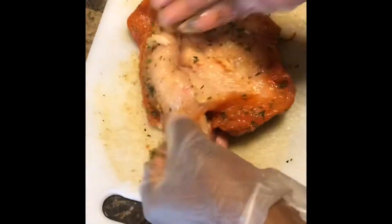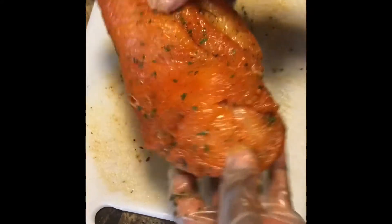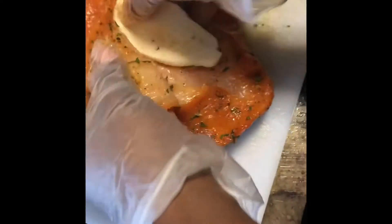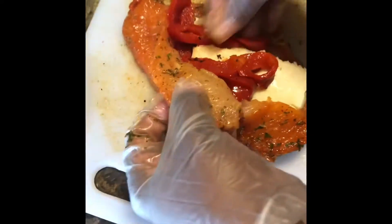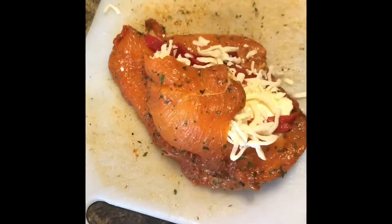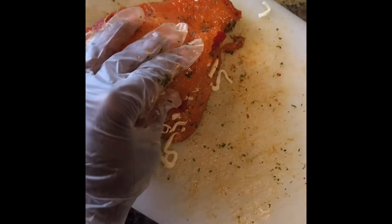This is already well seasoned and what I did was I made a little slit inside of it, which is like a pocket, because I'm gonna stuff my chicken. I have some mozzarella and I'm gonna put a few slices in here. I also have some pimentos — I love my pimentos — just a little bit, just enough to get it up in there. And I'm gonna use some shredded mozzarella too.